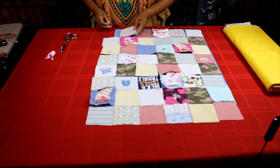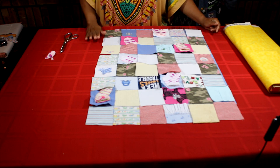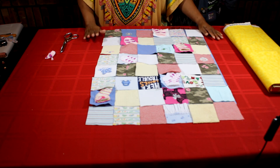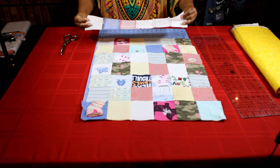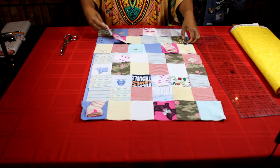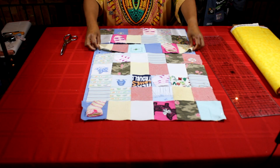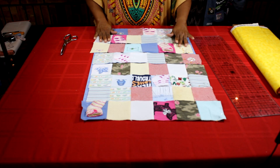All of my seams will be sewn with a quarter inch seam allowance. With right sides facing I will complete each row and then I will sew each row together. So I'm now just going to sew right sides together and complete each row. Now that each row has been sewn together I'm going to press my seams open, and then I'm ready to sew each row together. With right sides facing and making sure that my seams are matching, I'm going to sew my quarter inch seam allowance and sew all of my rows together, and then press those seams open.